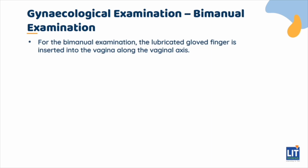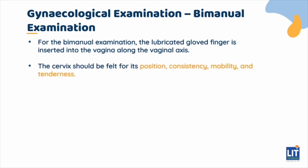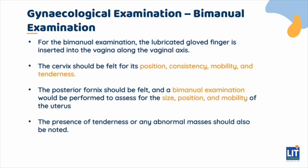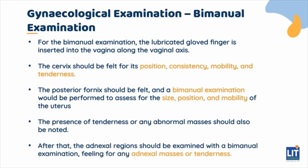For the bimanual examination, the lubricated gloved finger is inserted into the vagina along the vaginal axis. The cervix should be felt for its position, consistency, mobility, and tenderness. After that, the posterior fornix should be felt, and a bimanual examination is performed to assess for the size, position, and mobility of the uterus. The presence of tenderness or any abnormal masses should also be noted. The adnexal regions should then be examined with a bimanual examination, feeling for any adnexal masses or tenderness.